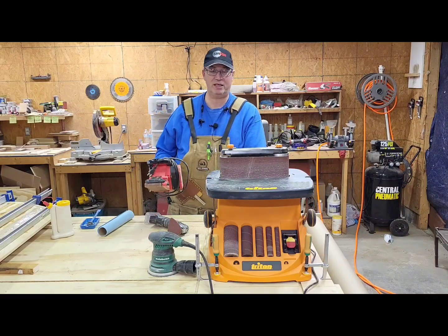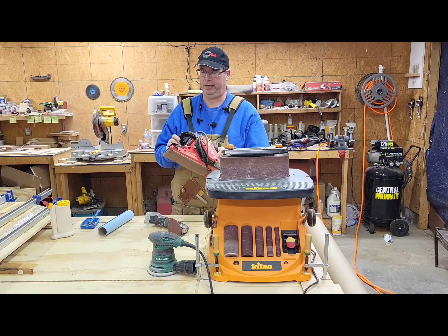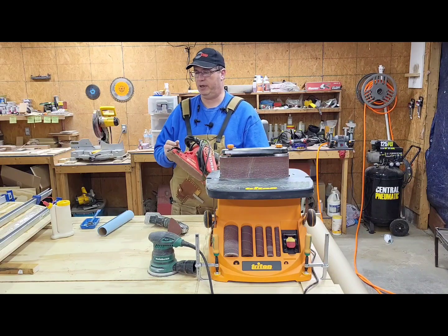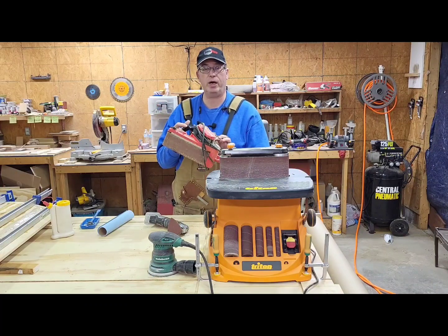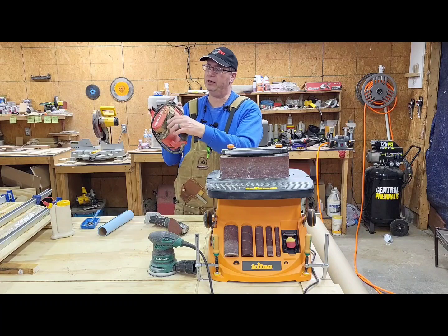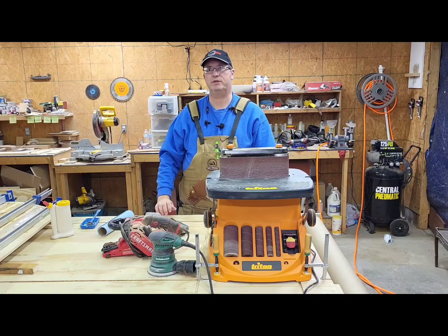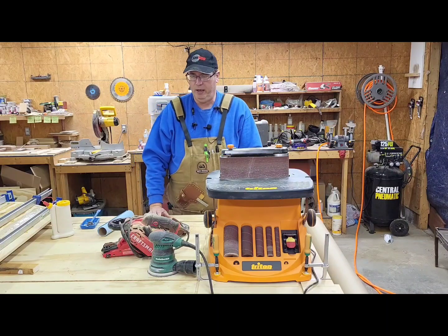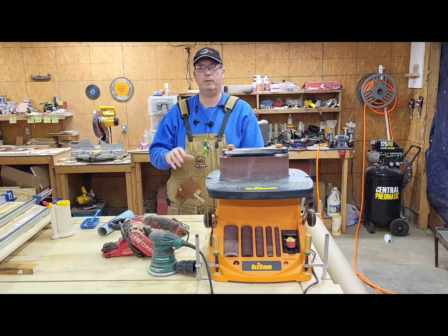Something else in our shop that doesn't have the best dust collection is our Craftsman belt sander. We got this newer model when our older one, which had served us for a solid 20 years, just died on us. We ran and picked this one up and it does a really nice job. But it only has a little bag that slips on for dust collection — it's a funny connection and that bag fills up in no time. So dust collection is a nuisance at best. Think about that if you're going to run a belt sander: how does dust collection hook up and how can you make it better?